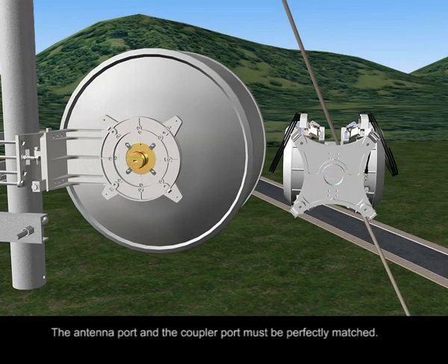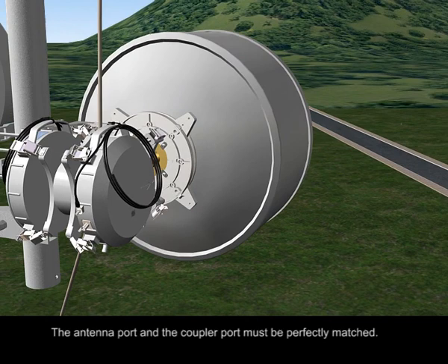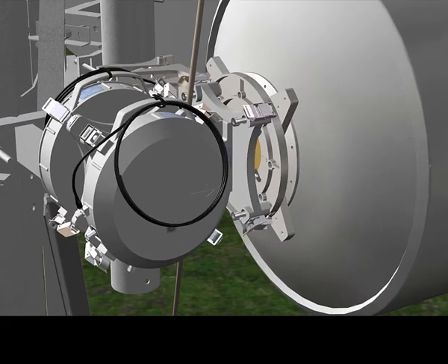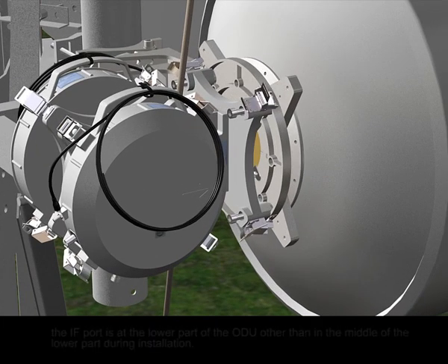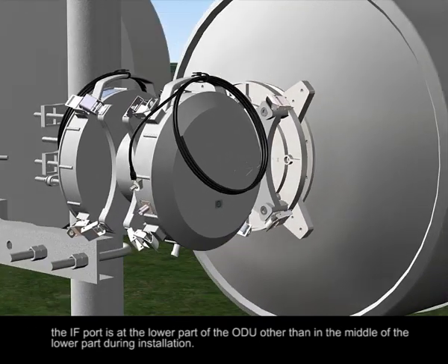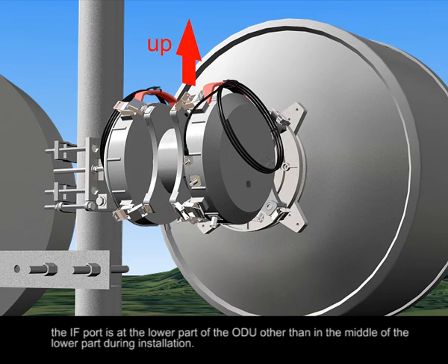The antenna port and the coupler port must be perfectly matched. The IF port is at the lower part of the ODU, not in the middle of the lower part, during installation.